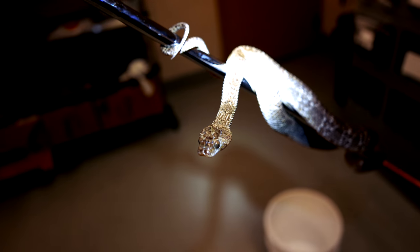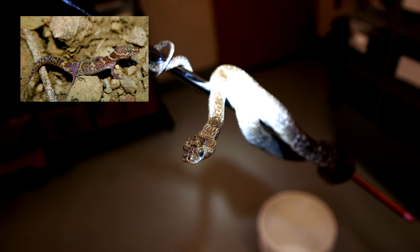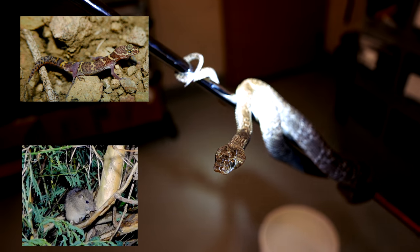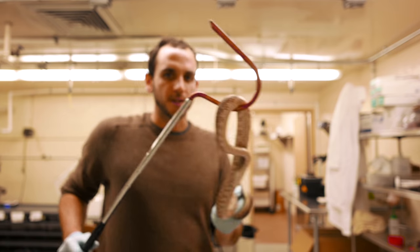These guys will eat lizards, and as they get a little bit bigger, rodents in the wild, as well as opportunistically eggs and birds. All right, let's get started.